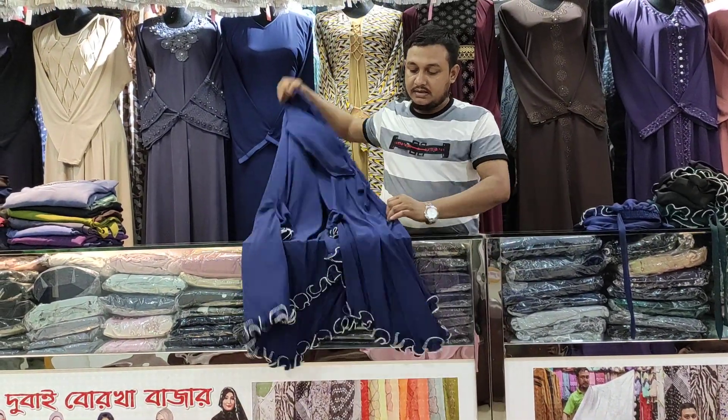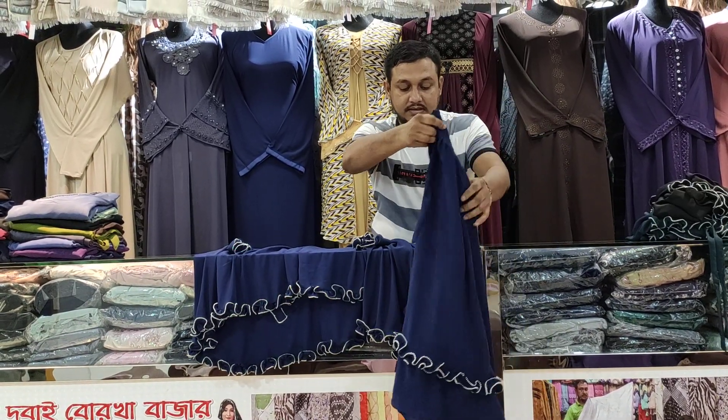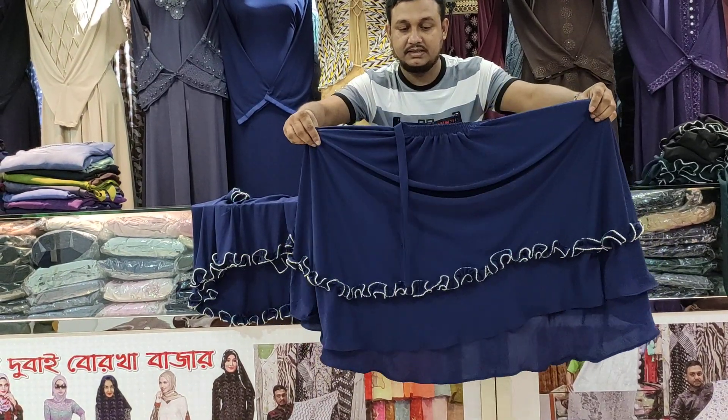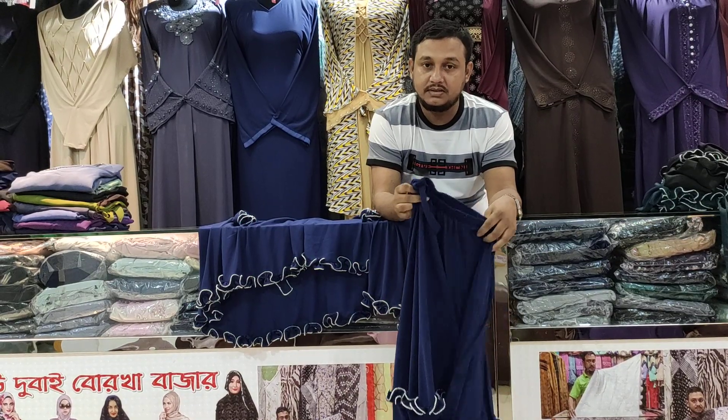Look at this. This is the back side. And the fabrics are also the same — two-piece fabrics, original fabrics.